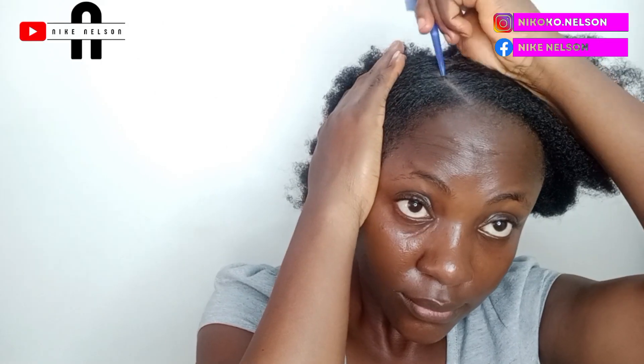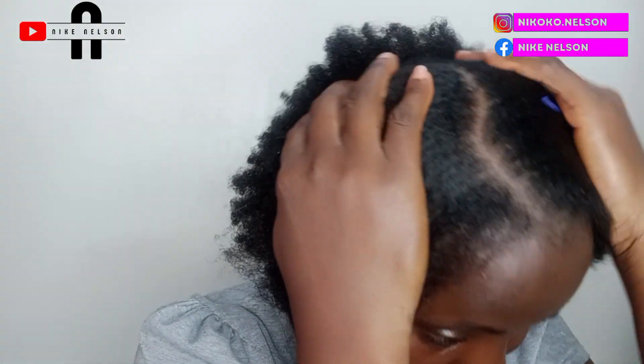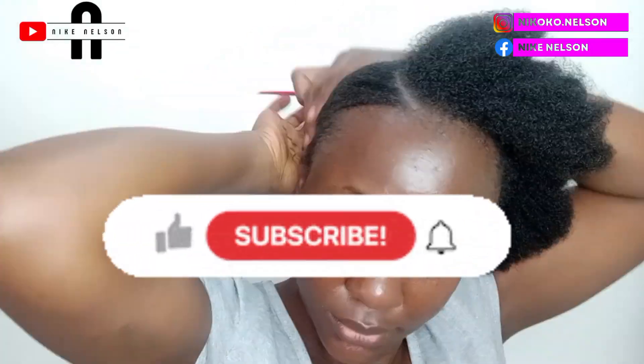Now let's start with style one. This simple style — all you need is just give it your parting, whatever pattern you love. It may be a side part, it may be center, but I love this very side right-hand parting. Or you can put your left-hand parting.